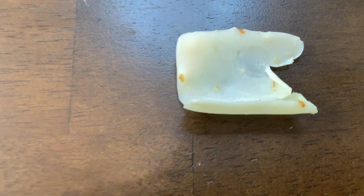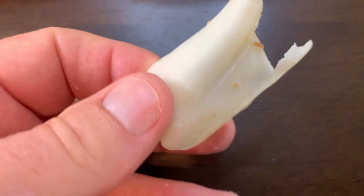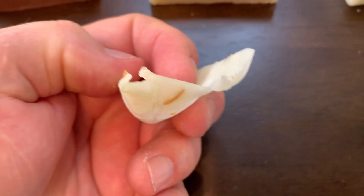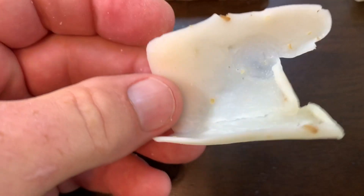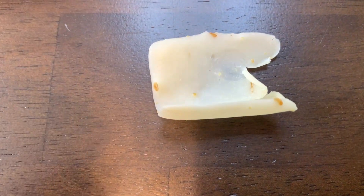As an example, let me show you a Dr. Squatch bar that I have been using — it is near the end of its life, but there it is. I have used every bit of this soap and if I wanted to take one more shower I could.